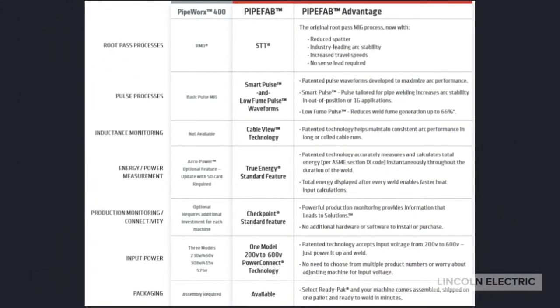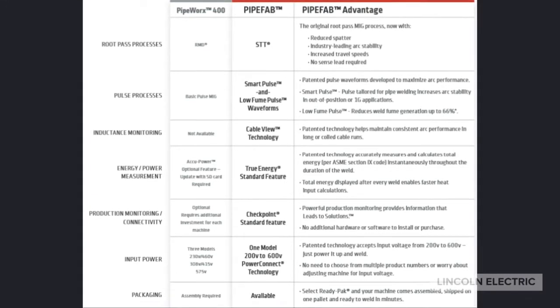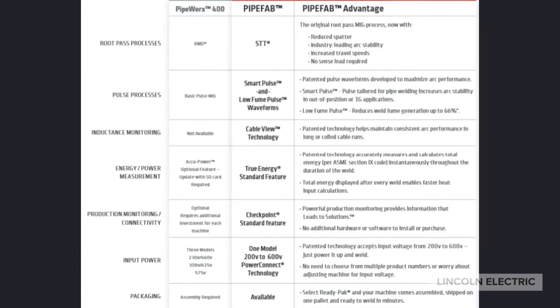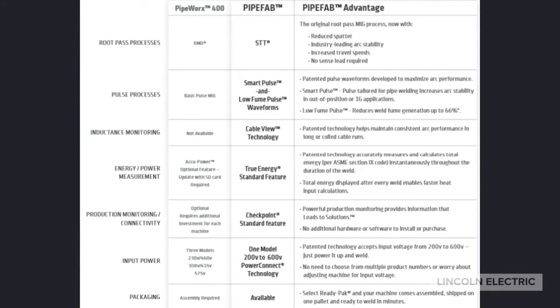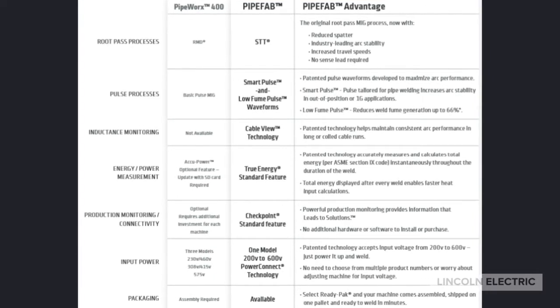Here's a quick comparison between the Pipe Fab and the Pipeworks 400. As you can see, there are many advantages of the Pipe Fab — a few I haven't even talked about yet and probably won't during this video. There are just too many. Let's hear what Sheldon has to say about the Ready Pack.